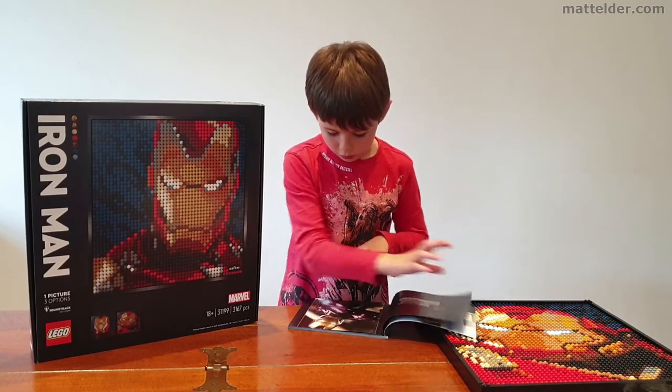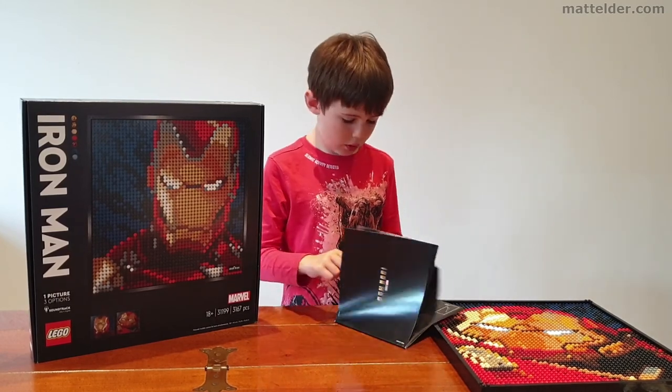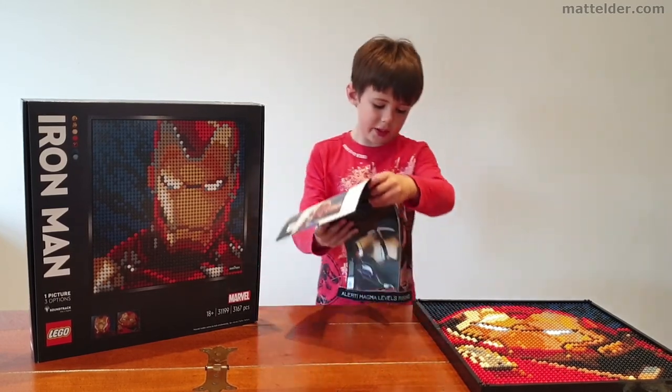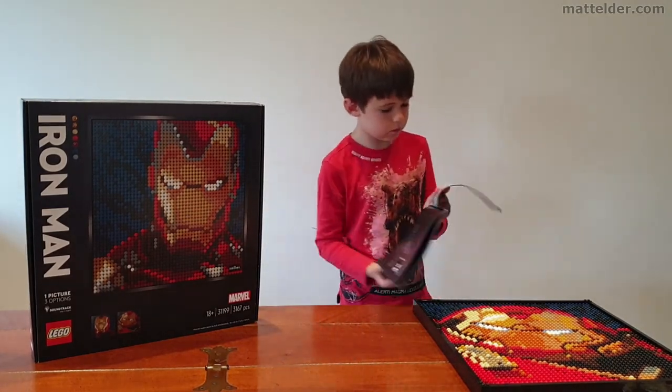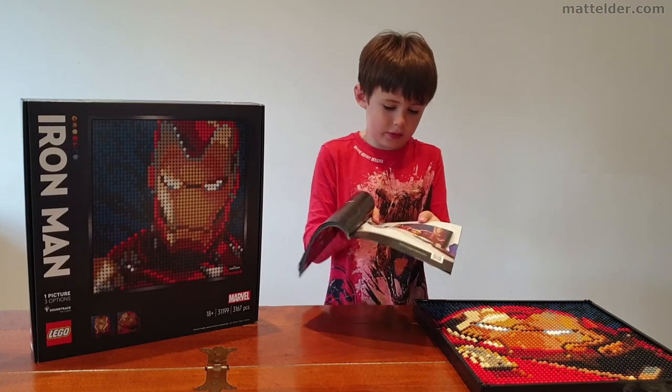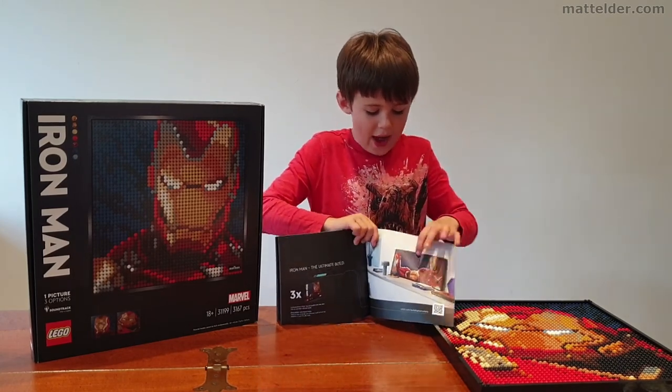In the instructions there is something at the back that only has instructions online. You need three of those sets, and these sets are expensive, but then you can make a much larger build which I think is amazing.